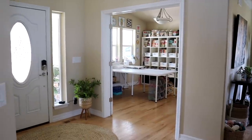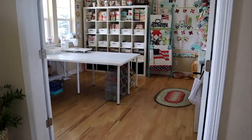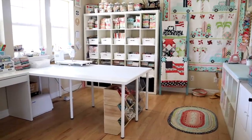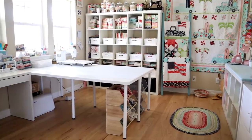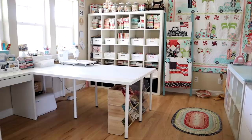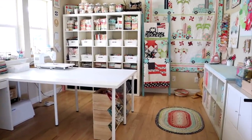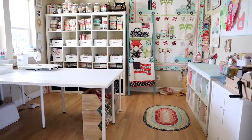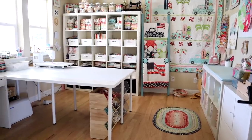Here's the view from my sewing room — it's right by our front door. I've got these nice big double doors so I can see out into the house, which makes me feel included. I've got big windows on the side, so I get a lot of nice natural light, but it's a covered porch so I don't get any direct sunlight hitting my fabric, meaning no fading issues.